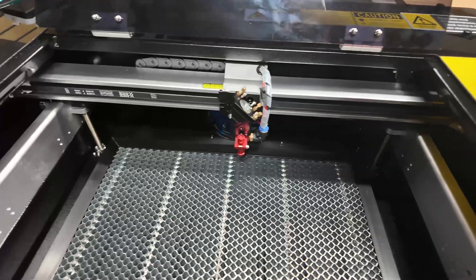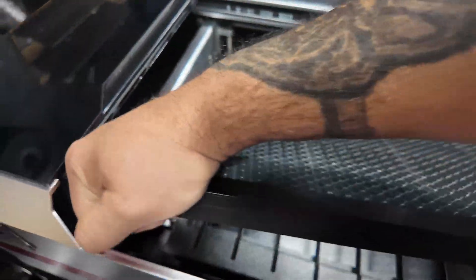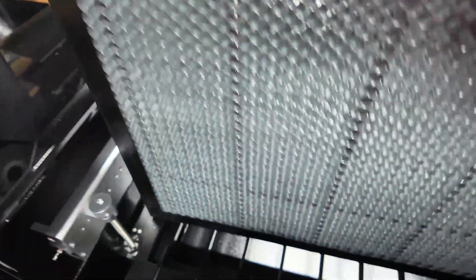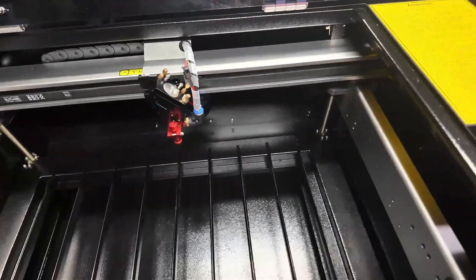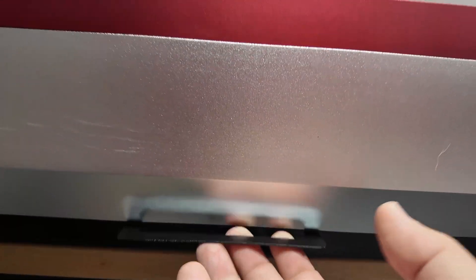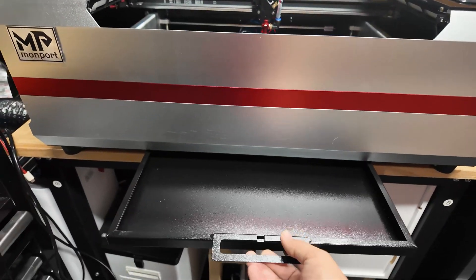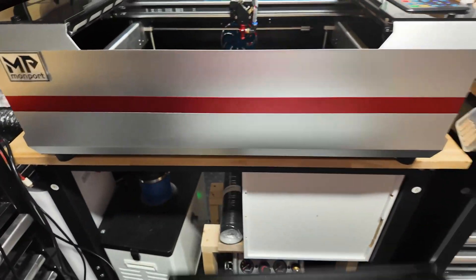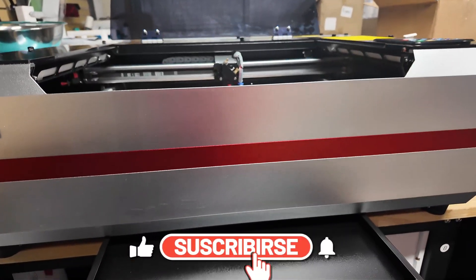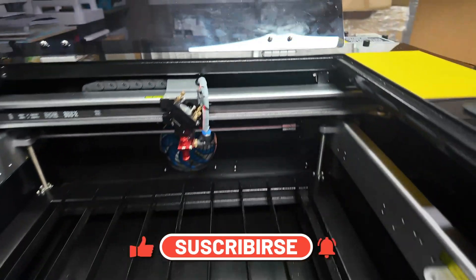When working on this machine, you have the honeycomb and beneath it there is a hole where everything falls through. This is the crumb tray — you just slide it out like so. It's a tray you can take out for cleaning, which makes your life a lot easier. That is really useful.